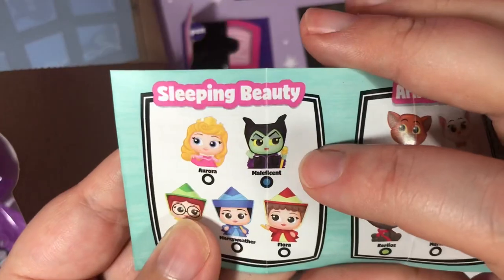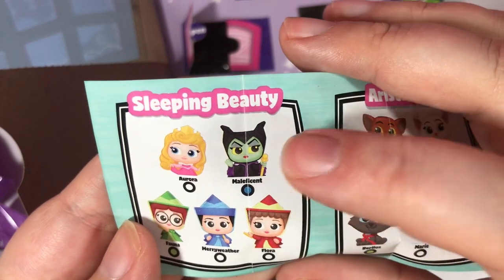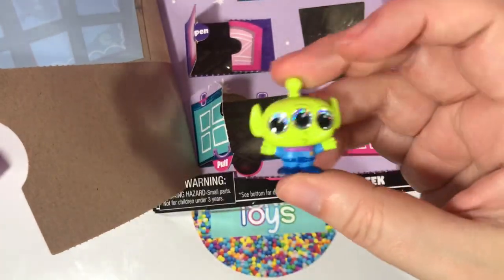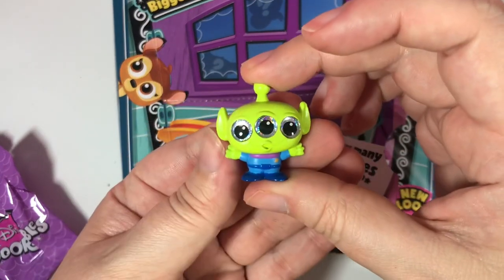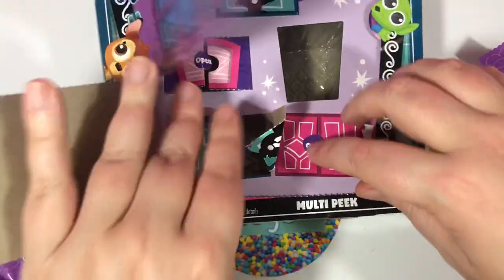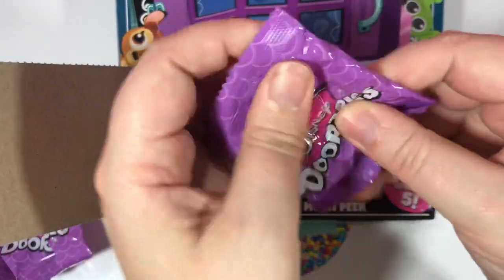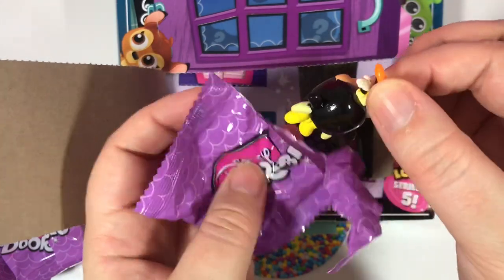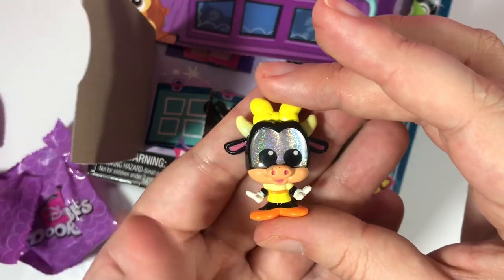You want that Maleficent? There she is right there — isn't she just stinking cute? I think she's really stinking cute. What do you think? Do you want Maleficent in your collection? We got Green Alien just like on the front of the cover — Green Alien! I like Green Alien. Last one for this box — come on, Maleficent! We got Clarabelle Cow! I think this was a nice addition to Series 5.